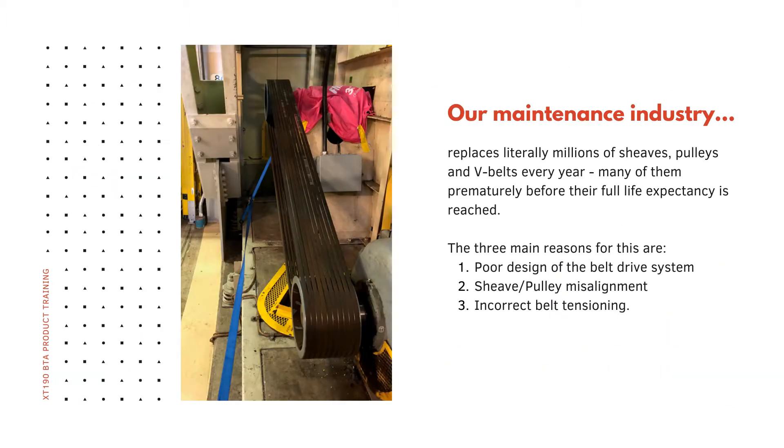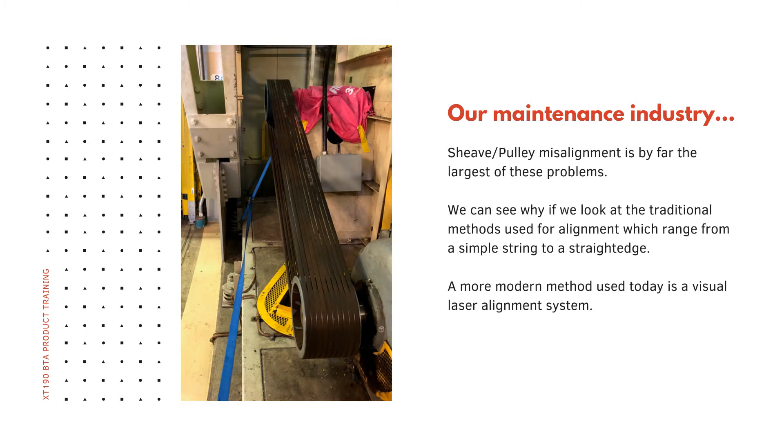Our maintenance industry replaces millions of shivs, pulleys and V-belts every year, many of them prematurely before their full life expectancy is actually reached. The three main reasons for this are poor design of the belt drive system, shiv and pulley misalignment, and incorrect belt tensioning. Shiv and pulley misalignment is by far the largest of these problems.